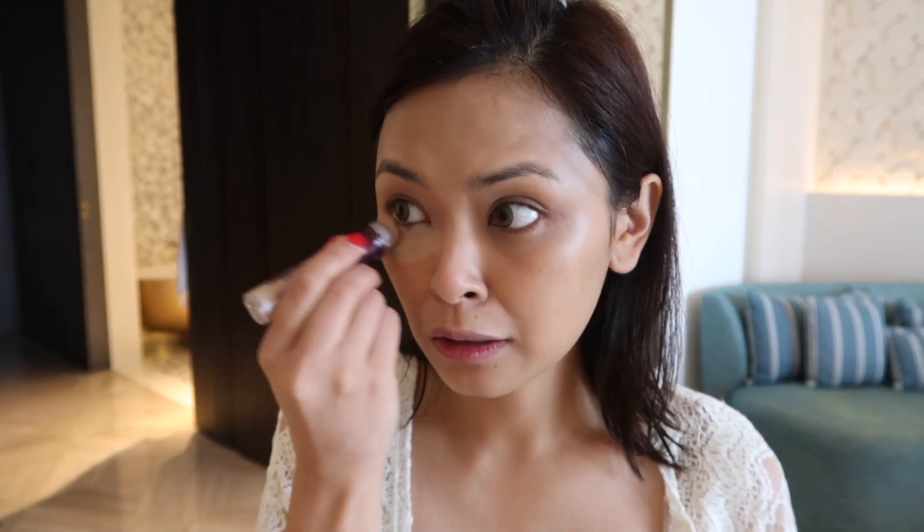This is a concealer — the Maybelline Age Rewind. So everything I have has anti-aging on it. I'm just going to put it on and blend that with my fingers. It would have been nice if I brought my sponge, but yeah, it happens. If I feel like I'm going to be out in the sun, I wouldn't put this concealer on because I'm going to have my shades anyway. So if you don't want to put concealer, that's totally fine.